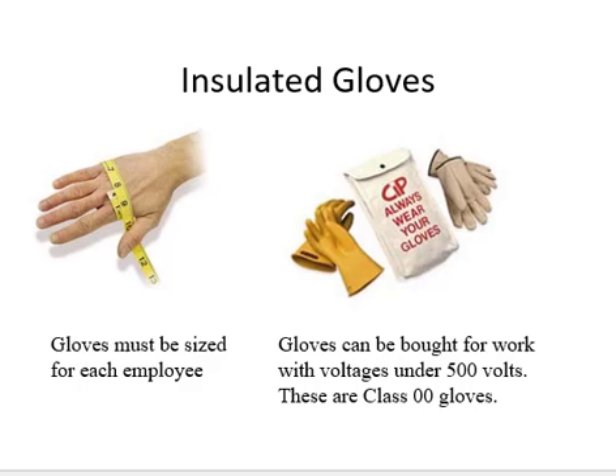You can get cloth tape like on the left and you can size the glove to fit the person. In this case you can see he's about eight and a quarter, so get an eight and a half insulated glove. That's how they do the sizing chart. It doesn't go by small, medium, large — that doesn't do it.